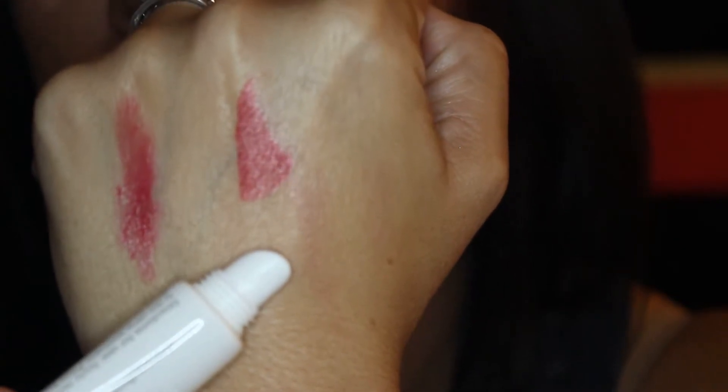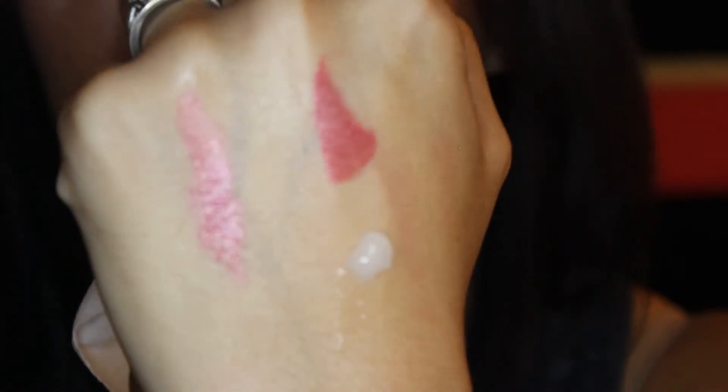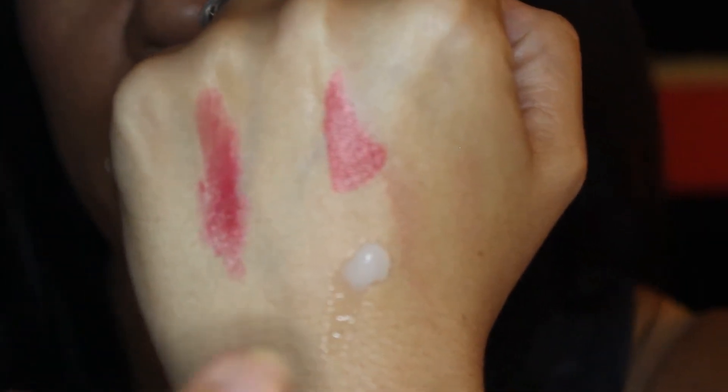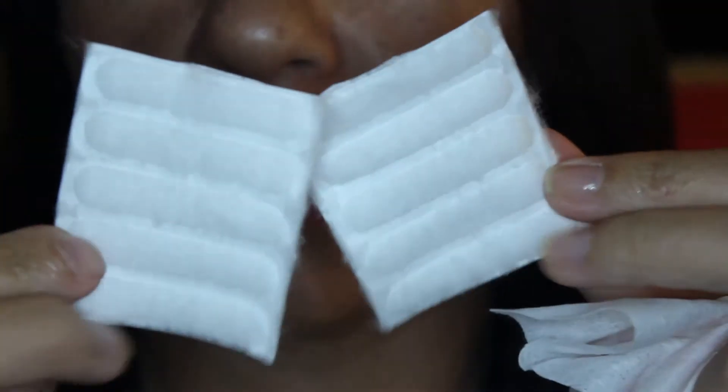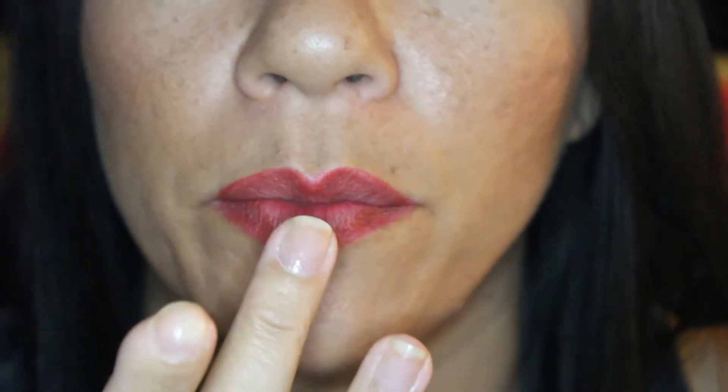I'm actually going to use my finger to apply this to my mouth because I don't really want to rub my mouth on this thing. I also brought some cotton rounds — you can use toilet paper, tissue, washcloth, whatever you want. I'm going to dab my finger in this stuff and use my viewfinder as a mirror, and let's start putting this on.